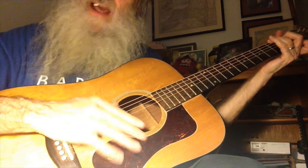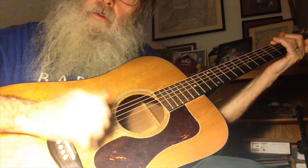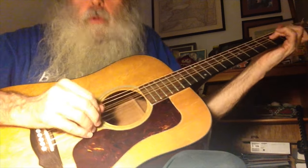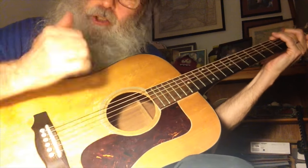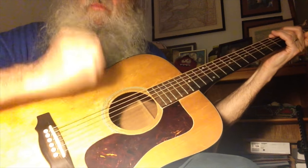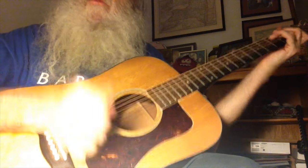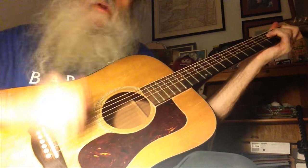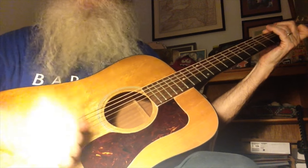Okay, look. I know that it has to be a guitar video. Shake it up, baby, now. Twist and shout. You know you look so good, so it's like I knew you would.